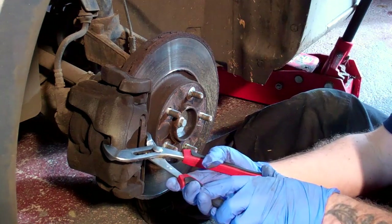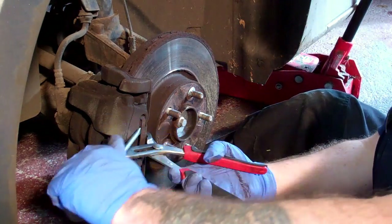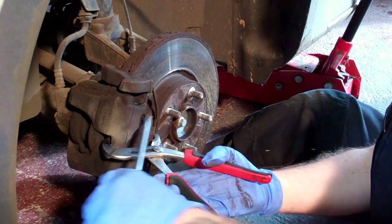The first job is to remove the metal spring clip from the caliper and pull the brake pipe out of the bracket on the shock absorber.